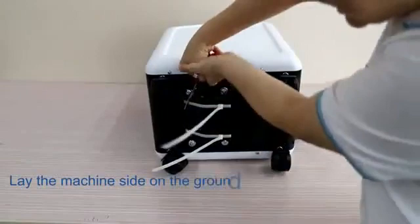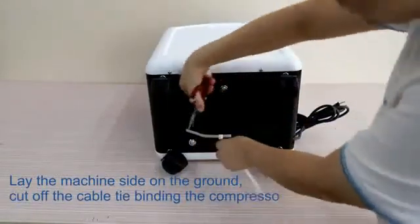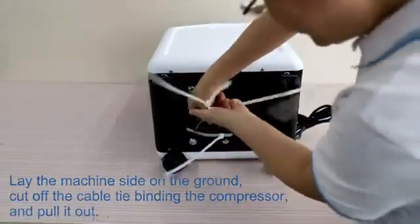Lay the machine on its side on the ground. Cut off the cable tie binding the compressor and pull it out.